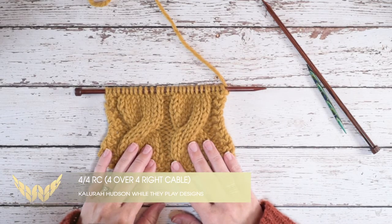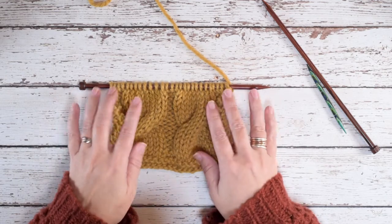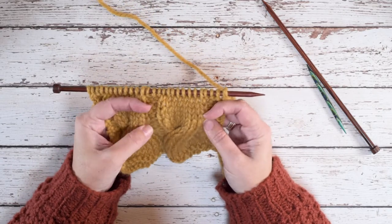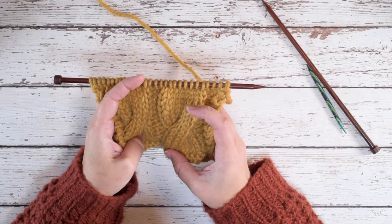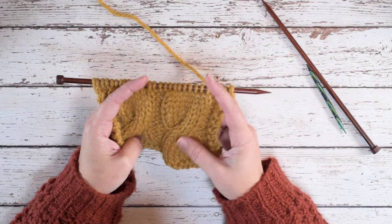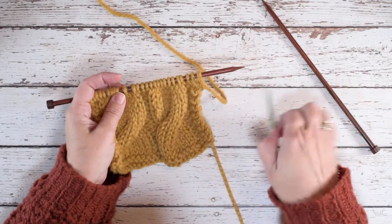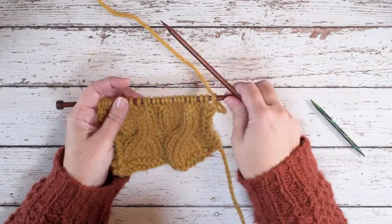Hi guys, this is Calera Hudson of Wall-to-Play Designs, and in today's video I'm going to be showing you how to create a 4 over 4 RC. This is just an 8-stitch cable with the last four stitches crossing over the first four stitches to create a right lean in the cable. For this stitch we're going to need a cable needle, but first I'm going to work over to where we're going to place that next cable twist.